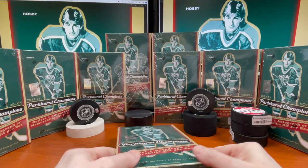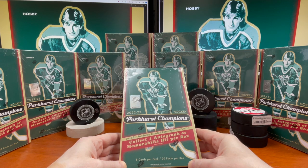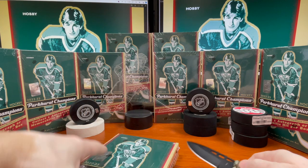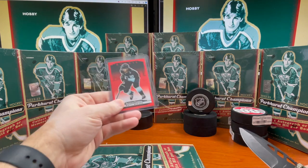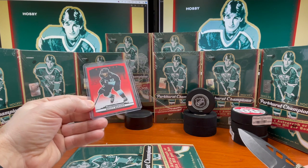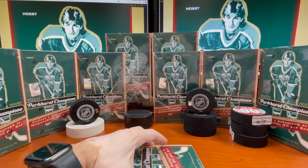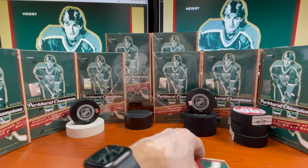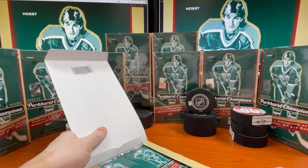Hey guys, welcome back to the channel. We're gonna go ahead and get into box number two of this case of the 2022-23 Parkhurst Champions. I ripped the first box yesterday, that was a lot of fun. I did get a Matty Benners retro, which is pretty cool. Let's see if hopefully he picks up his game next year going forward. I've watched a couple videos on this already and it looks like guys are having a blast opening these up.